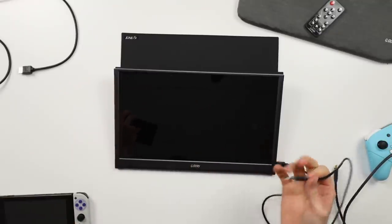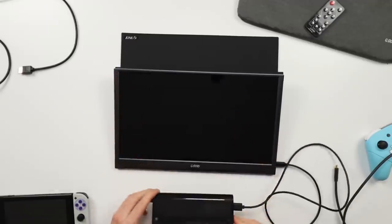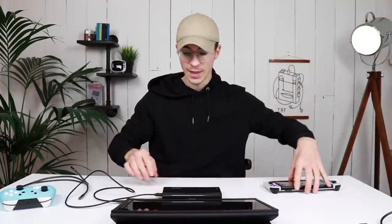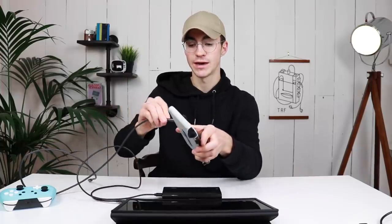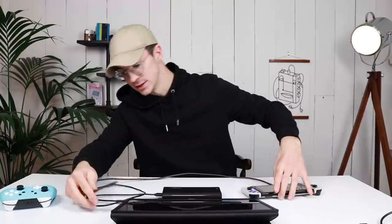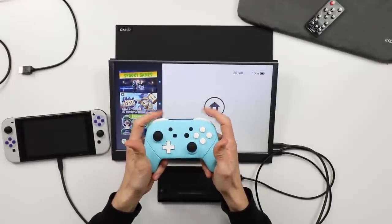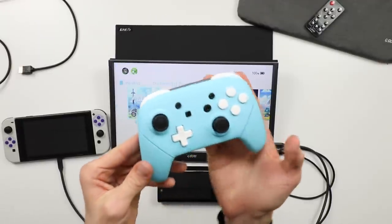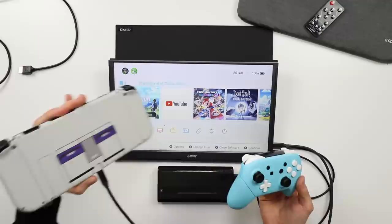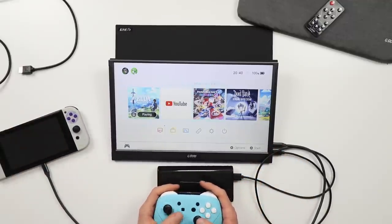If I plug the USB Type-A to USB-C into my portable power bank, that will power this thing sufficiently. Then if I plug the USB-C cable into the bottom of my Switch and the other end into the side of the monitor — just like that — and then use my Pro Controller, which I've recently reshelled along with my Switch, we're pretty much ready to go. And just like that, we're off.